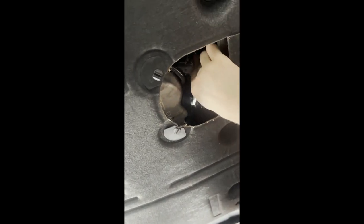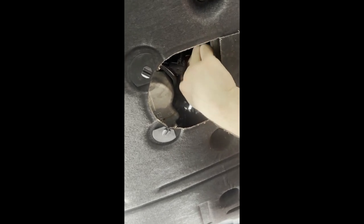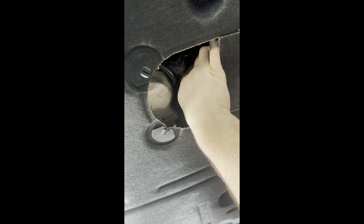Here we're placing the filter housing back in. Be sure to take your time and not cross-thread it — everything should go together nice and easily. Get it in hand-tight and then use the 32mm to tighten it up the rest of the way.